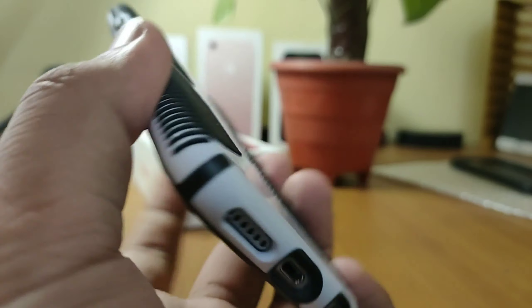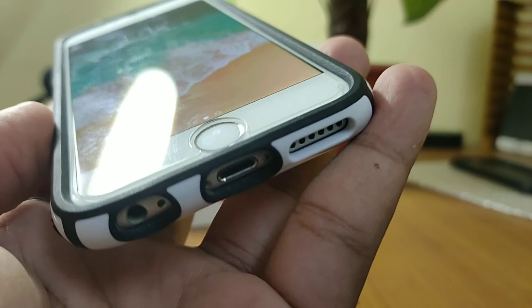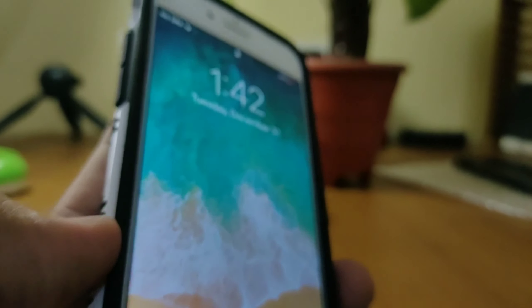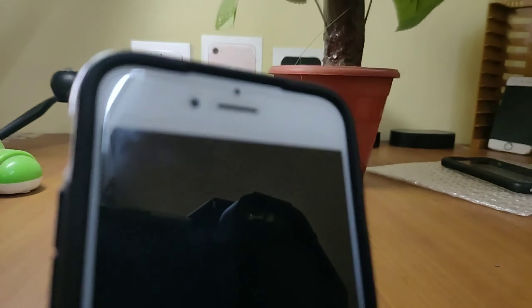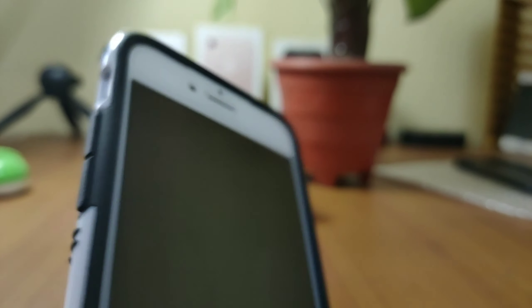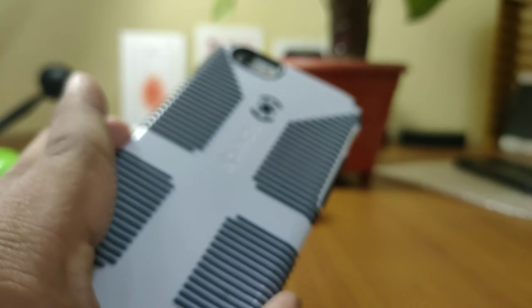The only thing I want to say is that for years I wanted to get this cover because the design is very pleasing. In India, you can get a cover for the price tag of 60 rupees, but this cover is for the price tag of 3,000 Indian rupees. And this cover is easily available at your nearest Apple reseller.